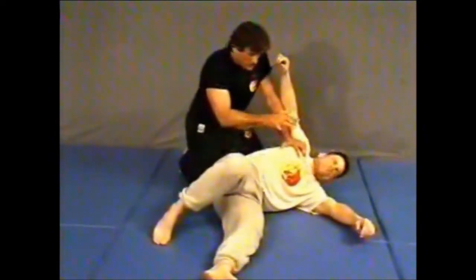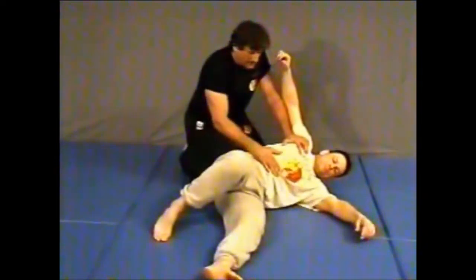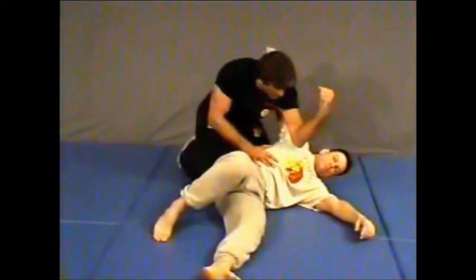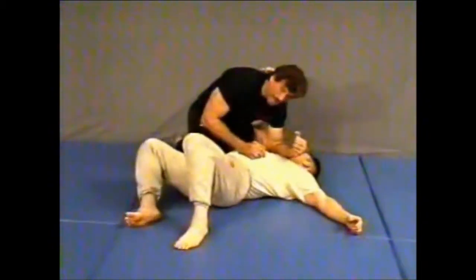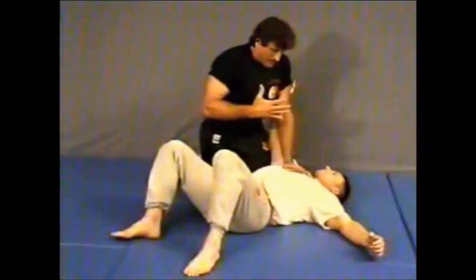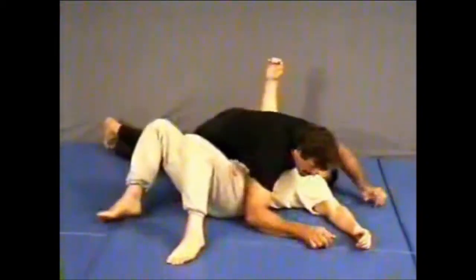As soon as I get him down, I want to get him flat down on his back. There are a couple of things I can do. The easiest way is to just take an elbow, put it on his chest, and just push it down — flatten him right back down. Then I want to take my hand and put it right on his back, doing this here. This way I can control him.